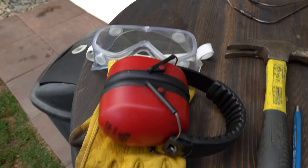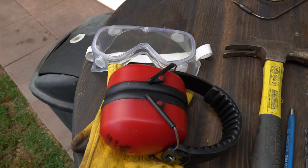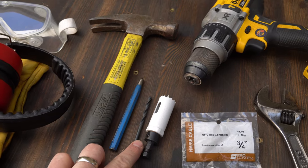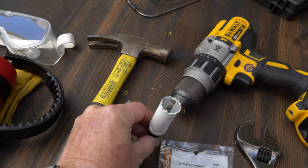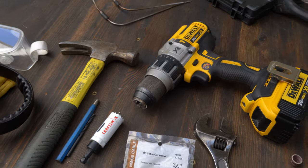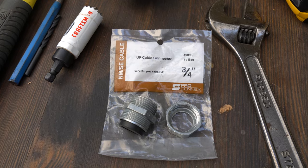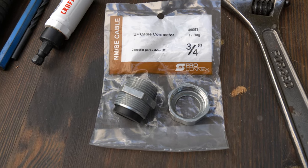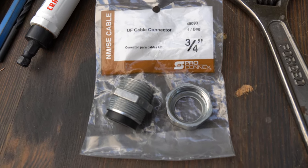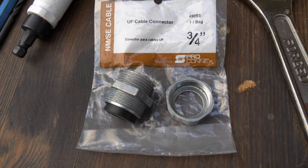Before we get started, you guys know the drill — make sure you get yourself some gloves, hearing protection, and eye protection. Tools are going to be really simple today: get yourself a hammer and a center punch to start a pilot drill bit, a one-inch diameter hole saw capable of cutting metal, a drill, and a wrench. This is probably the only thing you're going to need to go out and buy — a UF cable connector, three-quarter inch, but you're going to need a one-inch hole. The part number is right there; it's by a company called Proconics.